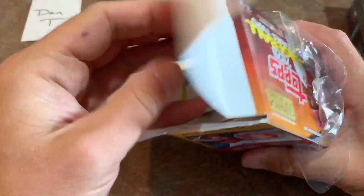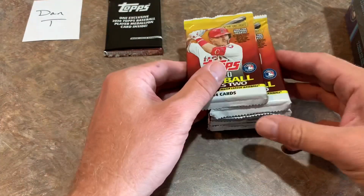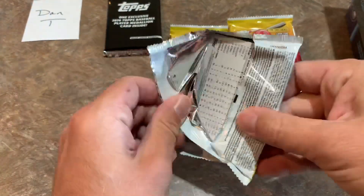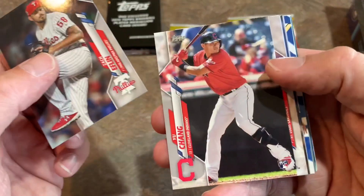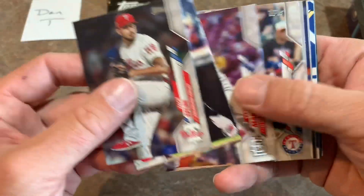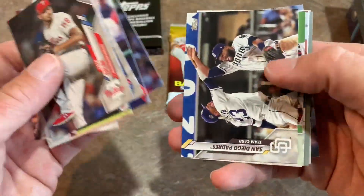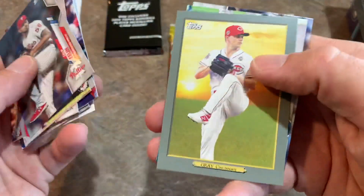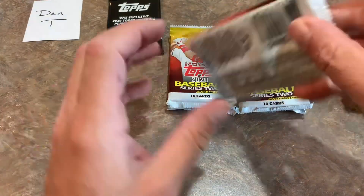I haven't seen too much Series 2 on the shelves — I haven't seen much of anything recently. Not even Opening Day from 2020 is around. So I was super happy to have the opportunity to pick these up for the August video. The August Target video may be in jeopardy since I can't find anything at Target. Here we go, looking for some good stuff. There's a Yu Chang rookie card in the first pack. I feel the checklist for 2020 Series 2 is somewhat weak. There's Sonny Gray — for a second I thought we'd have a Luis Robert when I saw that Sox logo, but that's not the case.